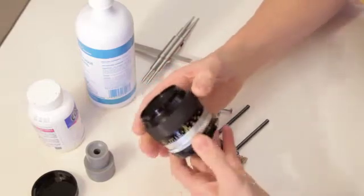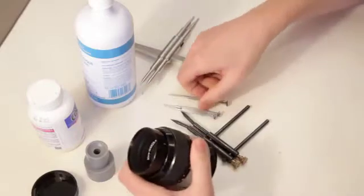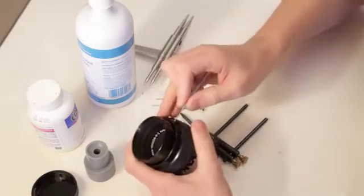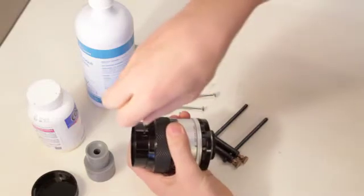I'll just start tearing into it, so I just bring the focus all the way up. This lens — you don't need a lot of tools for it. It's a fairly easy lens, but it also has its annoying parts. There's a screw on the side.